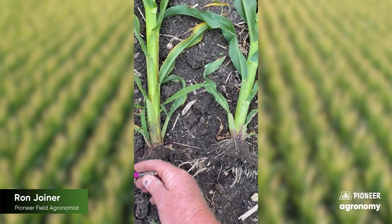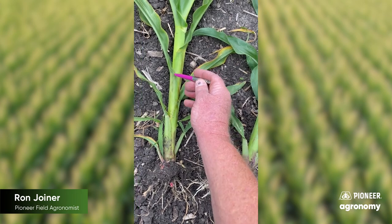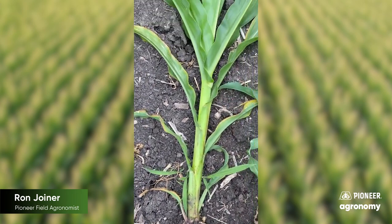So we had one, two, three, four, five, six, seven — V8, almost V9 corn.